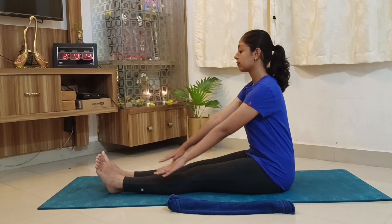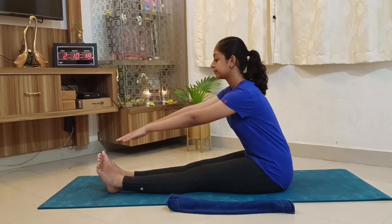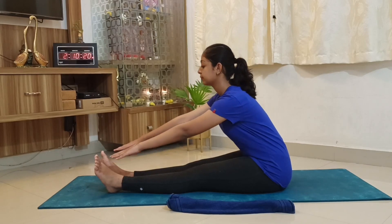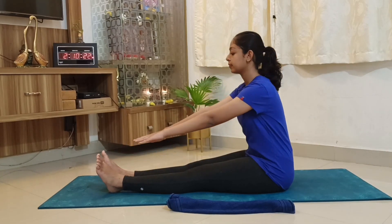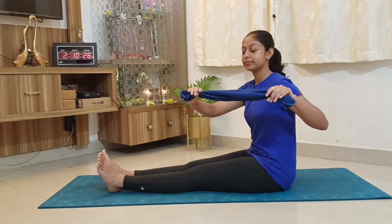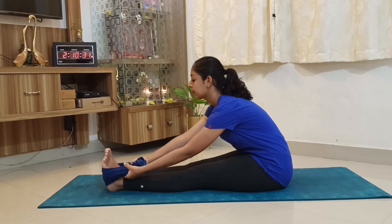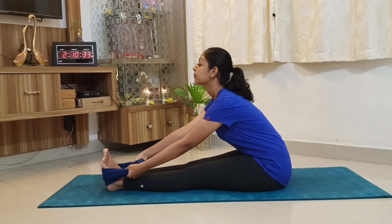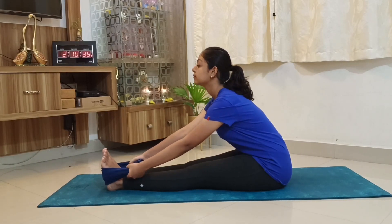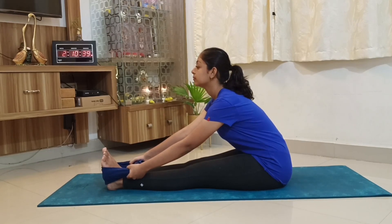People who are not flexible and who are struggling to reach the big toes can perform this posture with modification. All you need is a small or medium-sized towel. Put it beyond the feet at the center of the sole and hold that towel. Make sure the spine is straight and continue breathing deeper, holding this posture for 20 to 30 seconds.